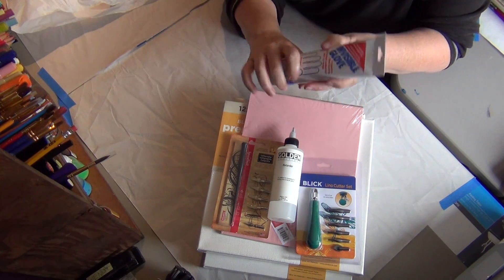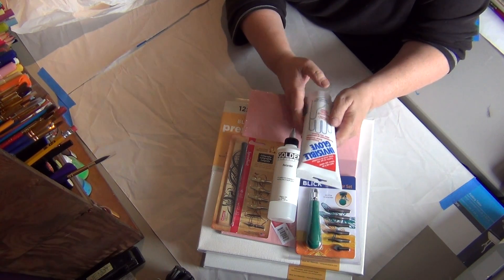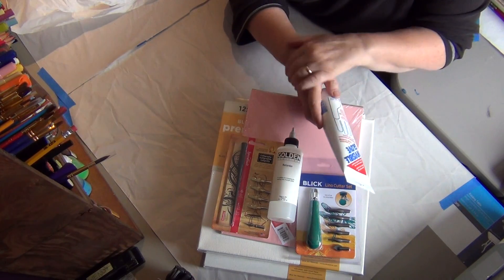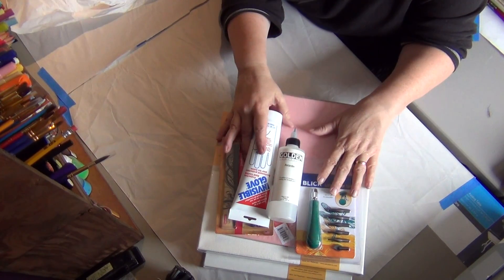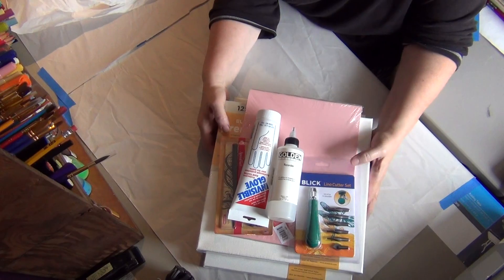It's a protective hand coating. You just put it on like a lotion and you can just wash all the paint away when you're done painting, instead of having it stain your hands. That is from Dick Blick.